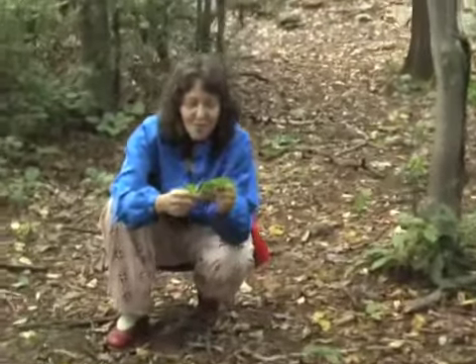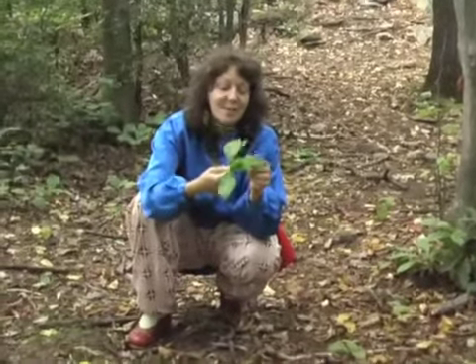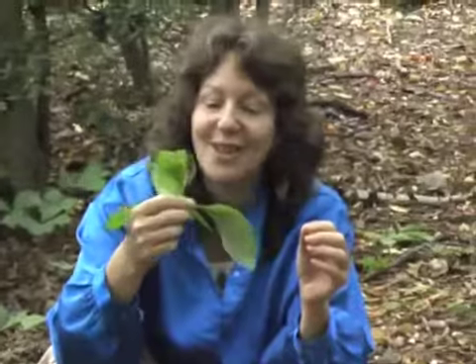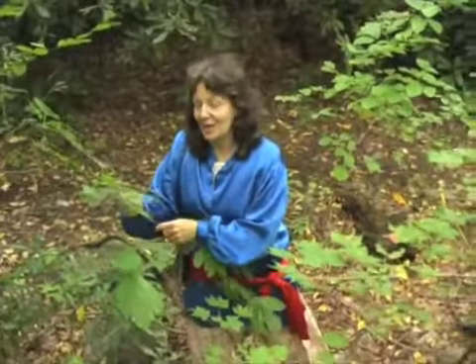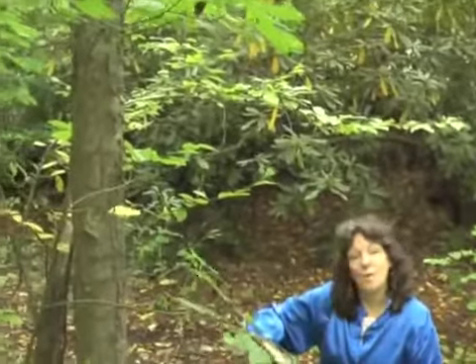Finding a clump of sassafras leaves alerts me to the fact that there are some sassafras trees nearby, so now I'll keep a lookout for them because this is one of my very favorite herbs to harvest at this time of year. Here's my beloved sassafras tree. This is a native tree in our area. This is a rather small tree and they do grow much, much taller — sometimes 40 feet tall.